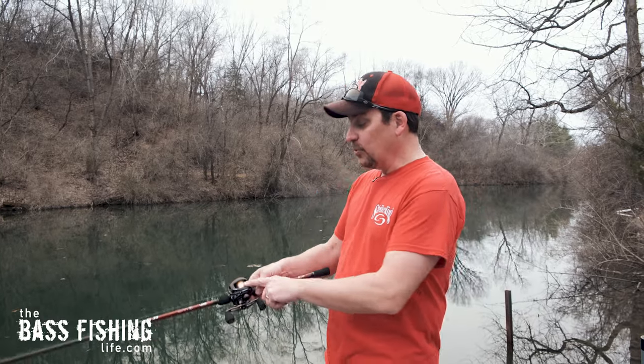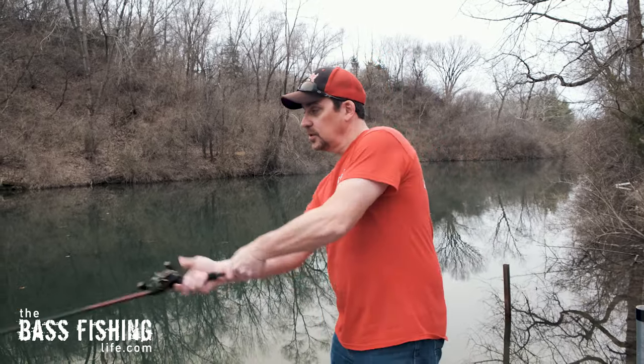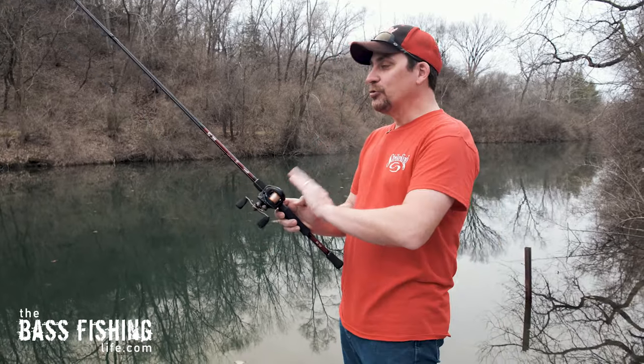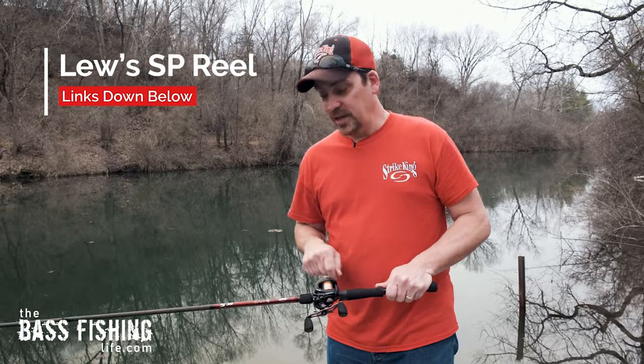Let's try it one more time without a thumb on the spool at all. Look at that — absolutely unbelievable, a great setup. I have links to this reel down below in the description. If you'd like to watch a video about what I feel are the four easiest lures to skip, go ahead and watch that one. Make sure you encourage someone today — you never know how you might change their life. For The Bass Fishing Life, I'm your host Steve Rogers.